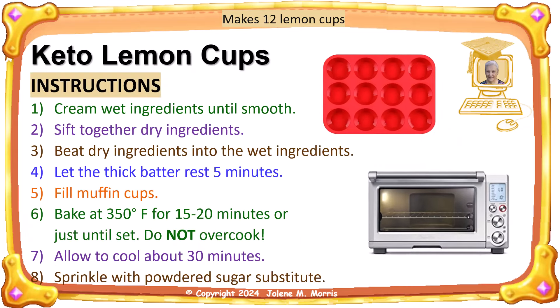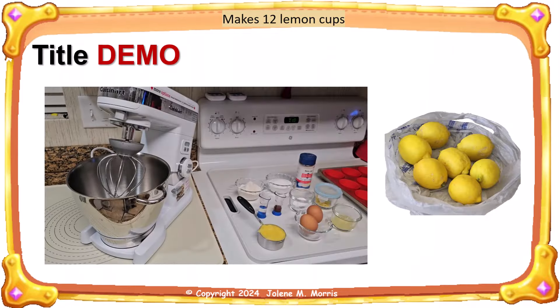These are the instructions for this dessert. Do not overcook the lemon cups or they will be dry. Because they are gluten-free, keto desserts tend to be crumbly and fall apart on the first bite. To make your lemon cups more elastic, you may want to add a quarter teaspoon of xanthan gum.